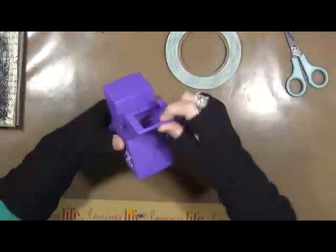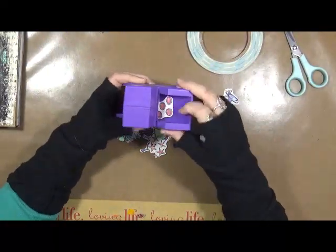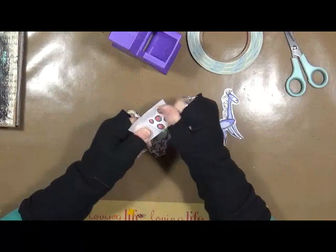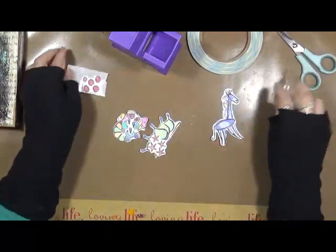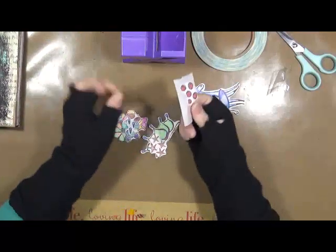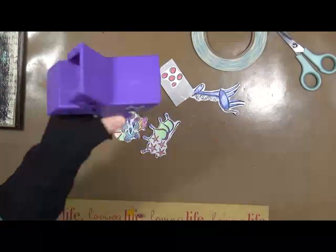First of all, you can make a sticker using a sticker maker. These small ones are not that expensive, and it's really great for something like this. You just push it in and pull it through, and it puts the sticker stuff on the back of the piece that you want. I don't think my giraffe will fit in there — nope. Very simple sticker maker, and again these small ones are not expensive, maybe six bucks or something like that.